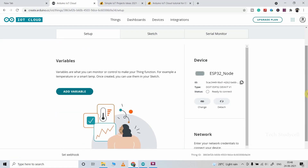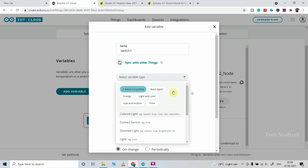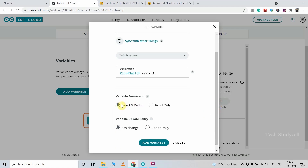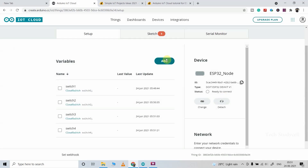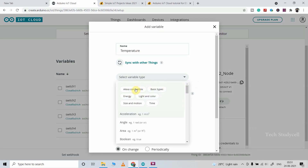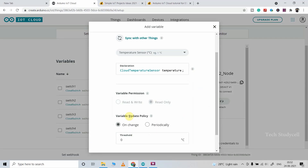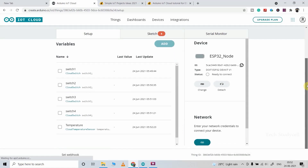Now we have to create five variables — we will control 4 relays and also take temperature readings from the DHT11 sensor. Click on Add Variable, give a name (Alexa will identify the variable by this name), then select the variable type. I will click on Alexa Compatible and select Switch. The variable permission will be read/write and update policy will be On Change. Click Add Variable. In a similar way create a total of 4 Alexa-compatible switch variables. For the temperature variable, give the name temperature, select Alexa Compatible, then select Temperature Sensor, and set the update policy to Periodically — every 8 seconds. Click Add Variable. We have now created all five variables.